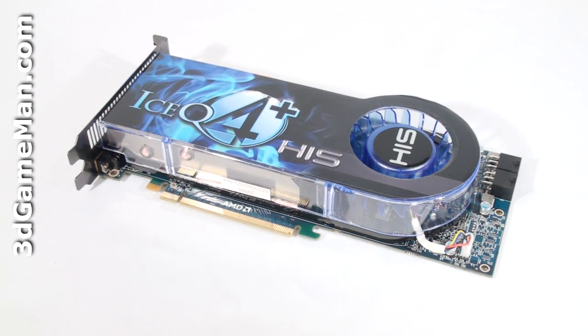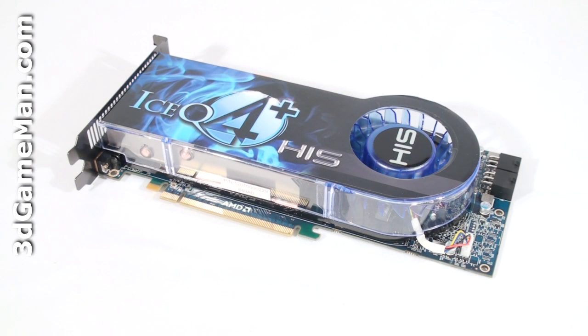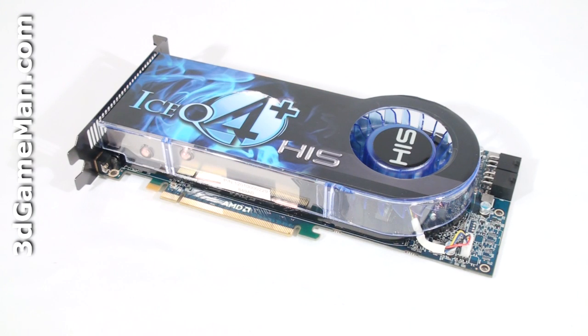The HIS HD 4870 video card has a PCI Express interface of 2, compared to older cards which have a PCI Express interface of 1. This video card is based on the RV770 core, built on the 55 nanometer manufacturing process and has 956 million transistors.